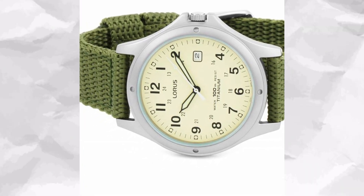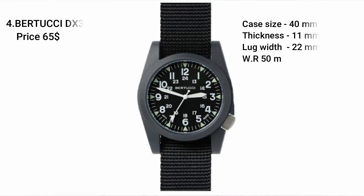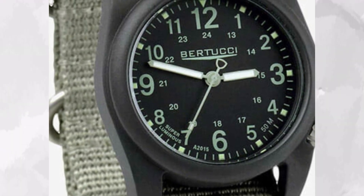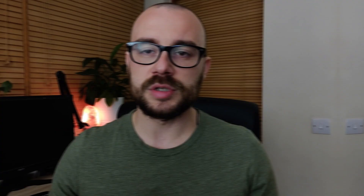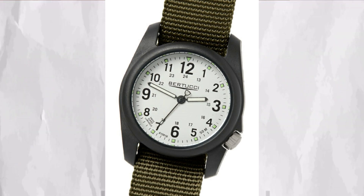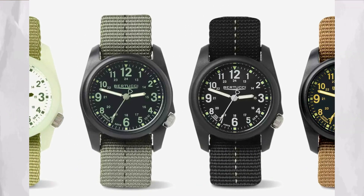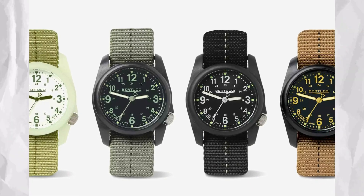The fourth watch on the list is the Bertucci DX3, coming in at $65. Bertucci is an all-American company started in 2003 and they only produce field watches. All the quartz watches in their range feature an all-metal movement that makes them super durable. Unlike regular quartz watches which have plastic components and are often replaced rather than serviced, all-metal quartz movements are made to be serviced. This particular piece has a lightweight resin case with 22 millimeter lugs, comes on a NATO strap, has a 40 millimeter case, 50 meters of water resistance, lume hands for added visibility, and is available in a few dial combinations.